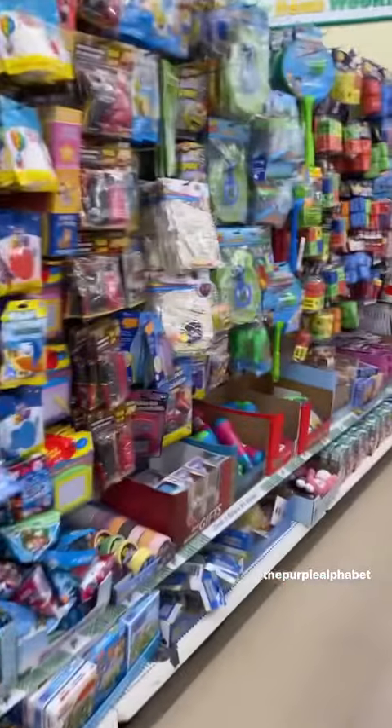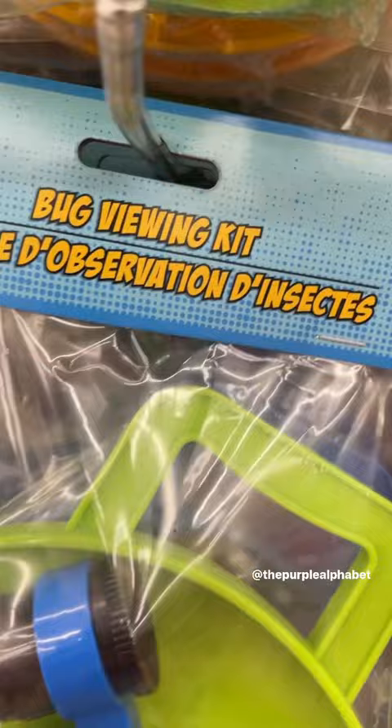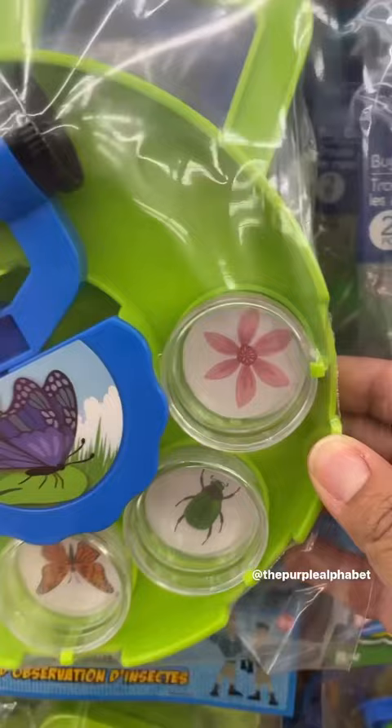So the other day I was walking in Dollar Tree, like I normally do — I'm always there — when I see this: what is the cutest bug viewing kit I have ever seen at Dollar Tree. So of course, I had to get it and take it home to see what it was all about.